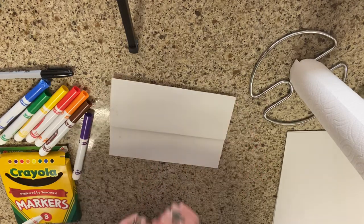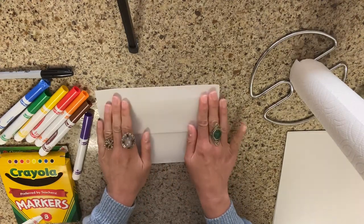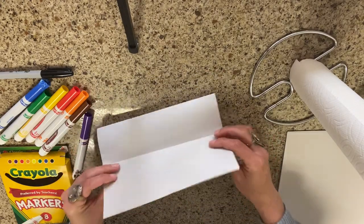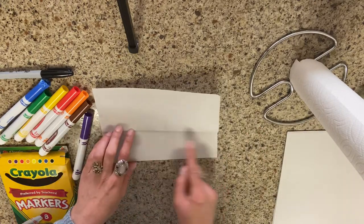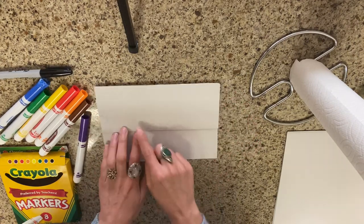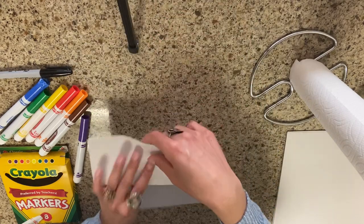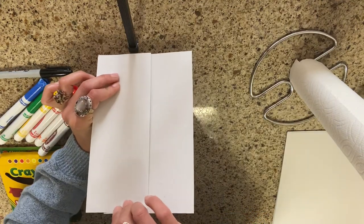My dog was crying — she got stuck under the couch, sorry for that little distraction. Anyway, you're going to take your paper, you're going to look like you're folding it in half, but you're really going to turn it back around. You're going to have about an equal size on the top and on the bottom so that it can open up like this.